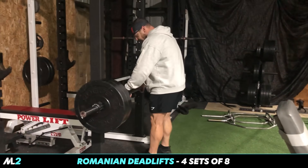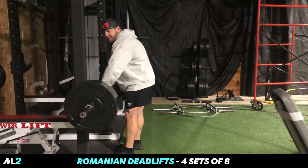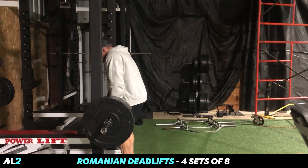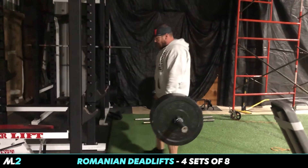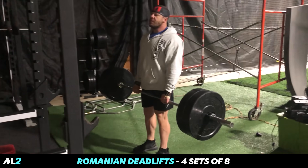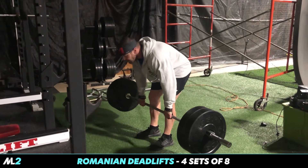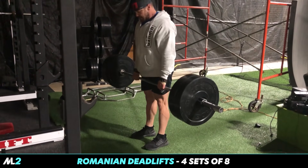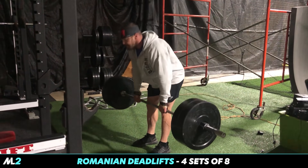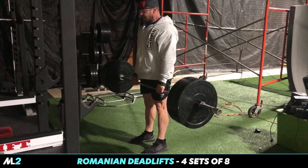The knurling is the bumpy stuff on the bar, in case you didn't know. Get your grip, start from the ground — it's easier. Come down, push your butt out. Don't just bend at the waist. Come right before the ground or just tap the ground. I'm pushing out of my butt, not just bending at the waist — slight bend in the knees.